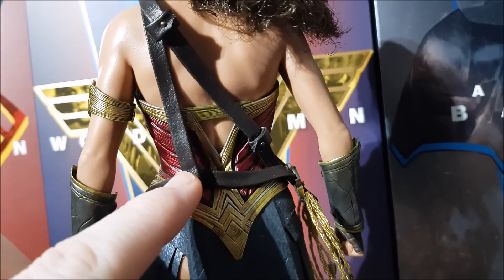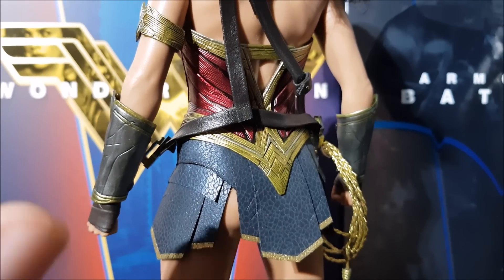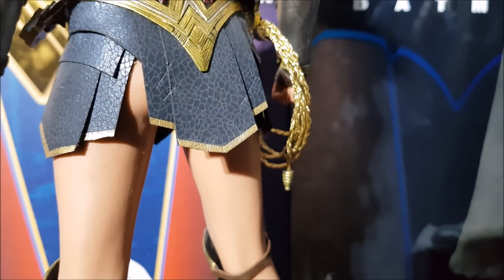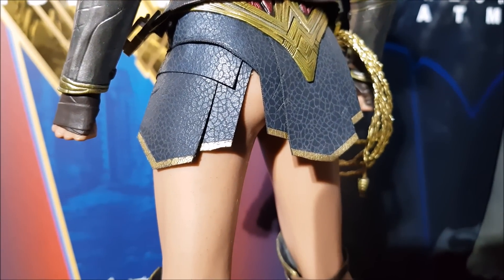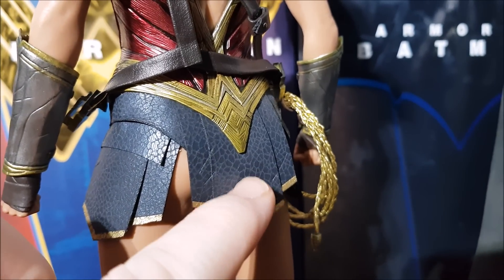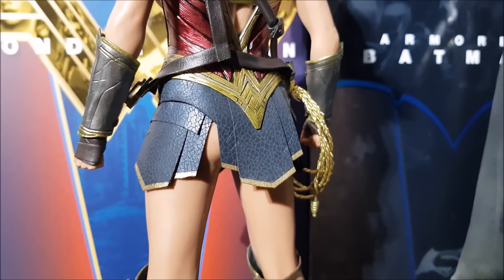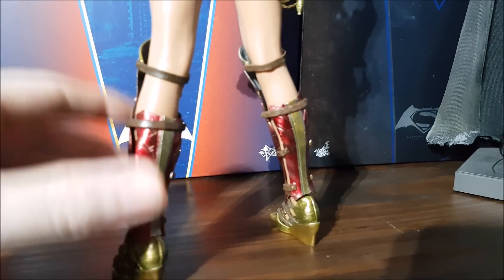The strap goes on with a little button on the end that connects and joins together — one of those really small, fragile buttons, so I had to be super careful putting it on. You won't want to be taking the strap on and off frequently. People were mentioning whether the gold paint would wear away, since paint on the very end of clothing can start to wear with handling. This material is very thin — it feels kind of papery — but I'm sure they had their reasons for choosing it.